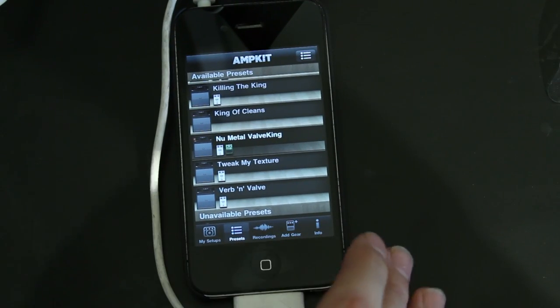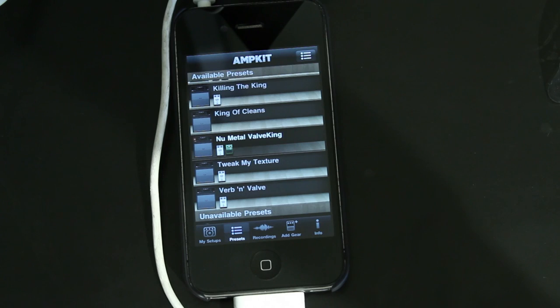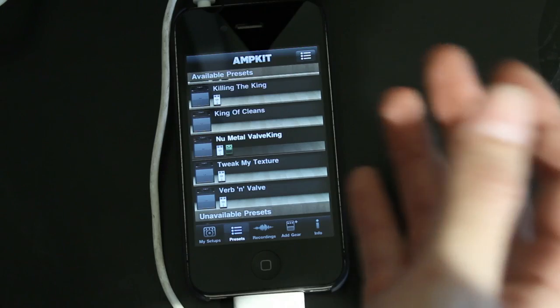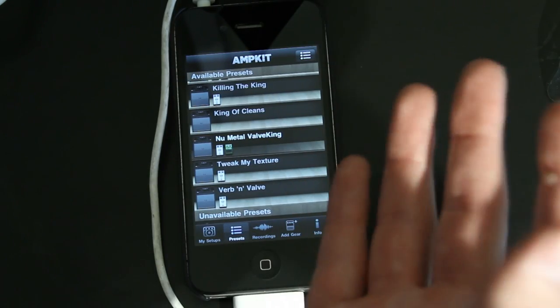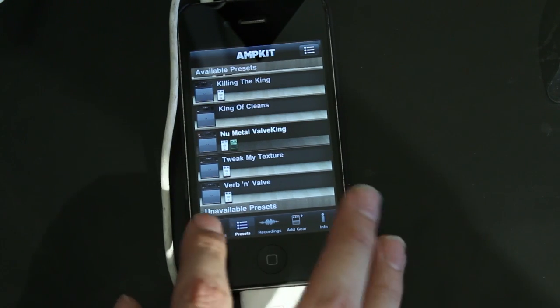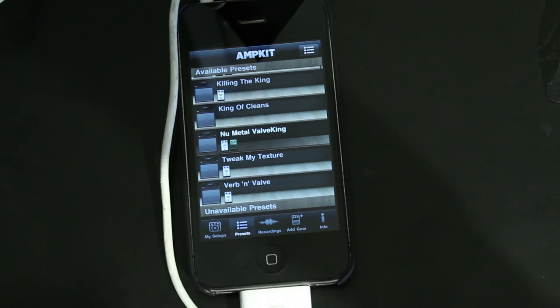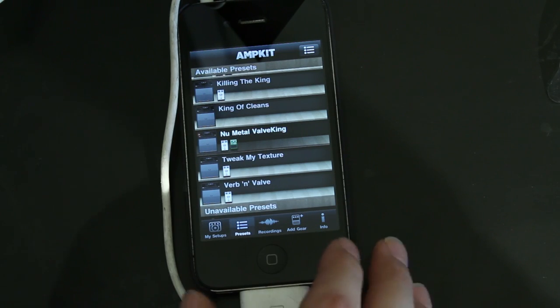Jumping right into the app, this is the free version. We're going to review the Plus version so make sure to stay tuned for that review — we're going to have that posted on our music channel. You can go ahead and download the free version from the App Store. So they have two options: you can either tweak your tone — there's a 'My Setup' portion of the app — and then there are presets already built in, so if you just want to jump in and get a good sounding tone right away, you can just select one of those.